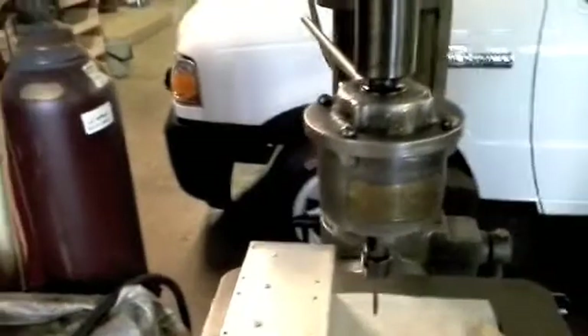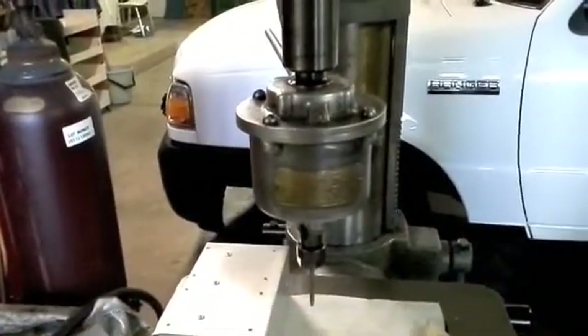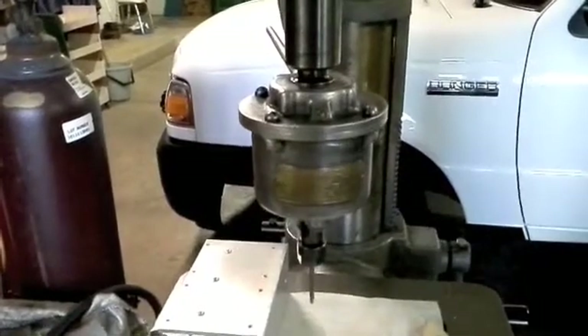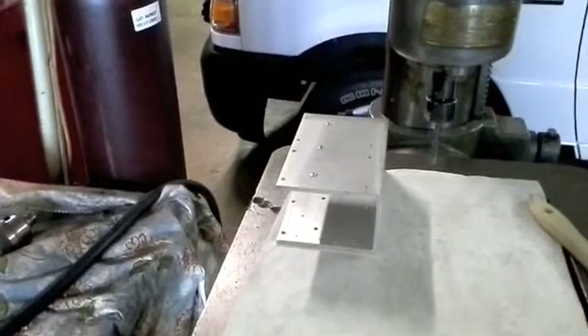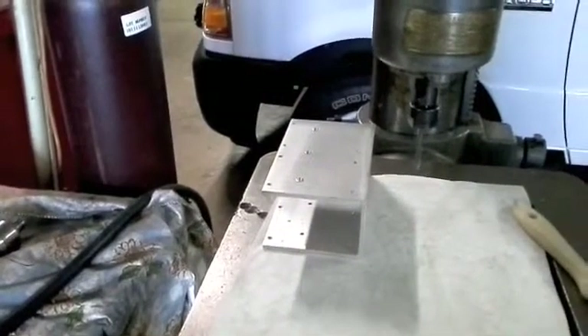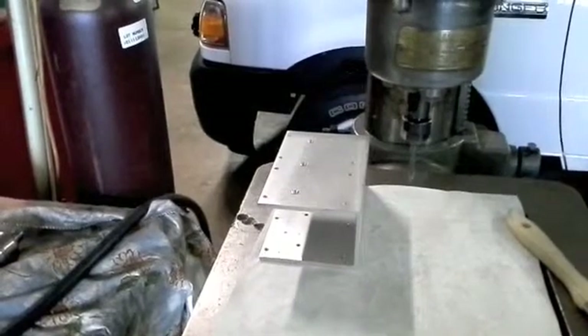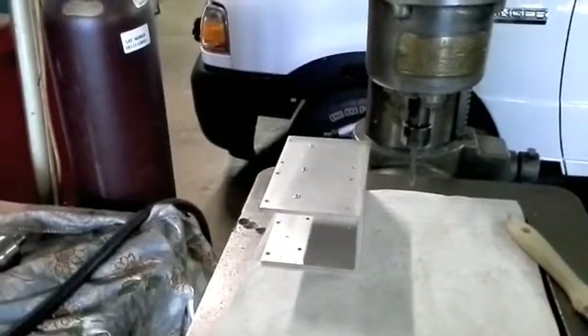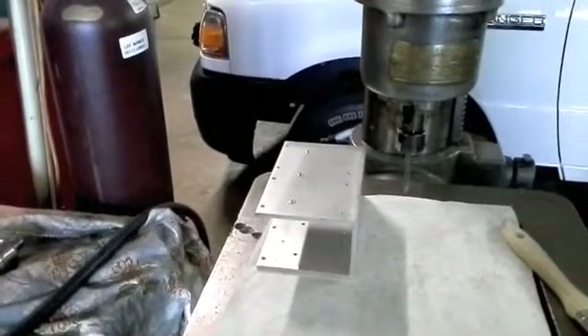I've got it back in working condition again and I can show you just how it works. I have a heat sink which I'm going to mount the controllers on — four different controllers — and that takes sixteen different holes which need to be tapped out in order to mount these controllers to this heat sink I'm building.